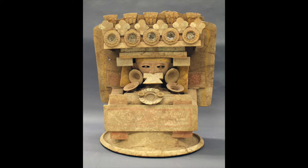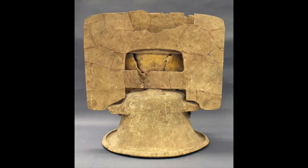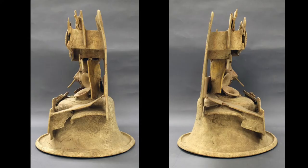Each sub-region of the Maya civilization had their own stylistic variations of art, but there are some main conventions that incense burners tend to follow. While they are three-dimensional objects, incense burners were meant to be viewed primarily from the front. They also tend to have bilateral symmetry and a division of space that mirrors the division of the universe and its realms.